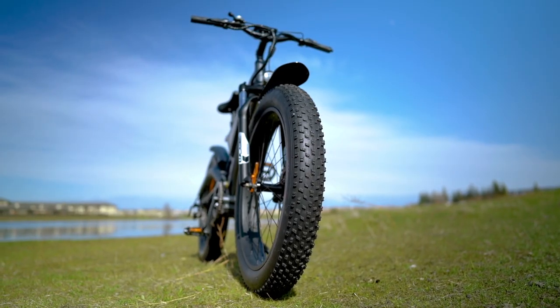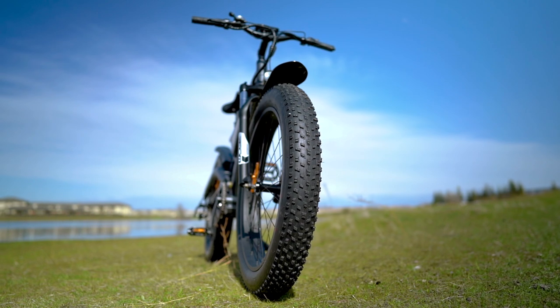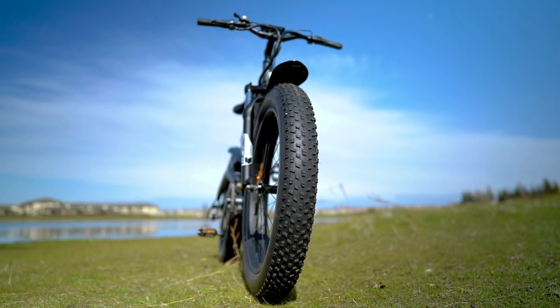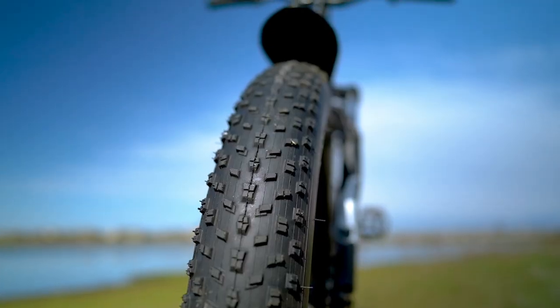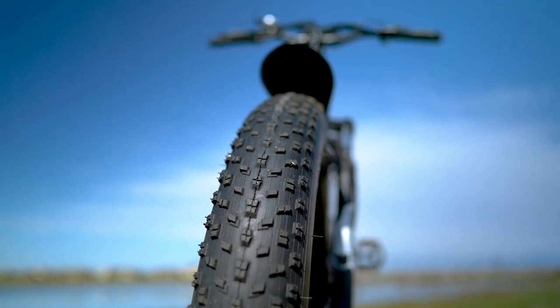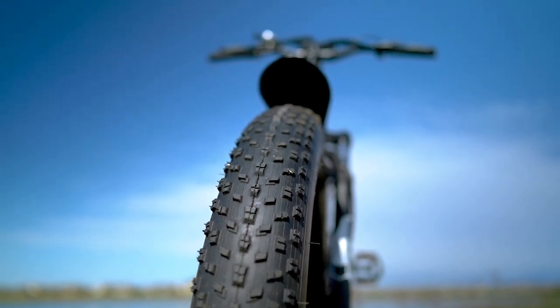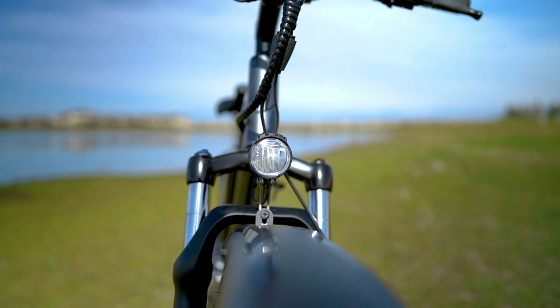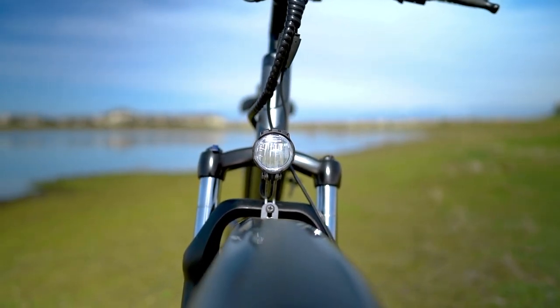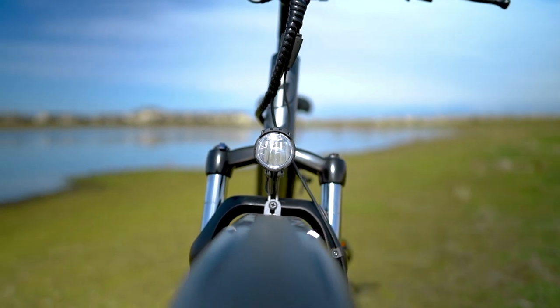Speaking of fat tires, the S18 has 26 inch by 4 inch Chaoyang tires, which add another layer of suspension thanks to their huge air volume. If you end up taking the S18 through mud, sand, gravel, or snow, that 4 inch tire patch is really going to help you stay afloat. The S18 also has an integrated headlight and tail light which draw power from the electrical system, so as long as you've got juice in the tank, you've also got light.